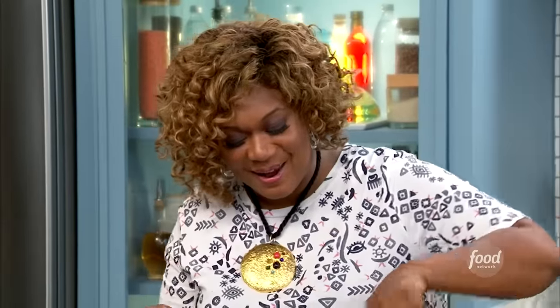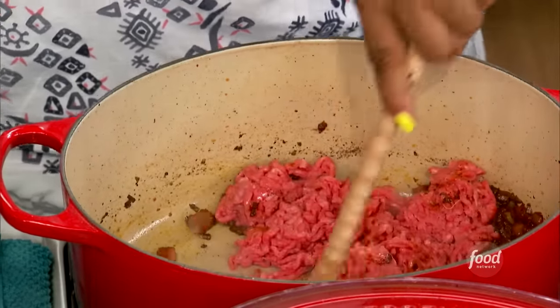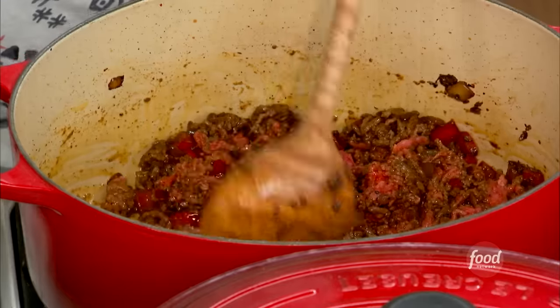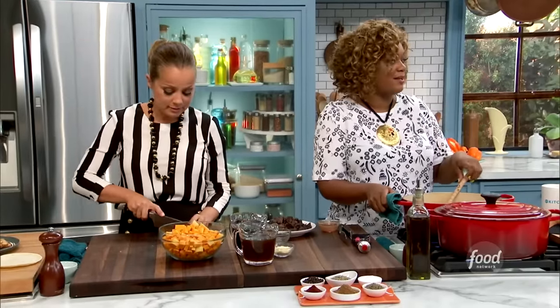Now, into the pan I've got the ground chuck — that's just 80/20. If you get the sirloin, it's just not going to have enough fat. Most people would think chili has beans, Sunny. I'm a no bean girl in my chili. I've been around so many different places — Detroit chili, Texas chili. I'll just take it how it comes, but I prefer no beans.